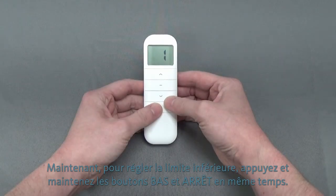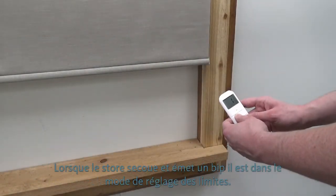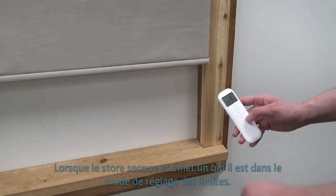Now, to set the lower limit, press and hold the down and stop buttons at the same time. Once the shade jogs and beeps once, it's in limit setting mode.